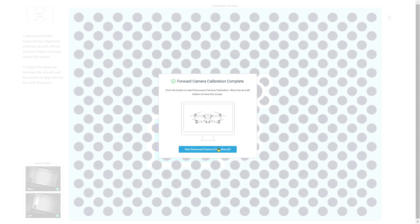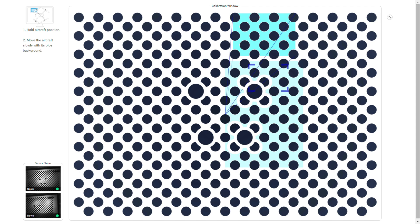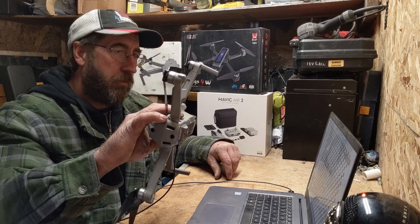So you just lay it on its side, camera facing to the left, and line up your box. This is the most difficult part, probably. Just follow the pattern, just like before. Now it wants you to move the aircraft away and follow the pattern again.